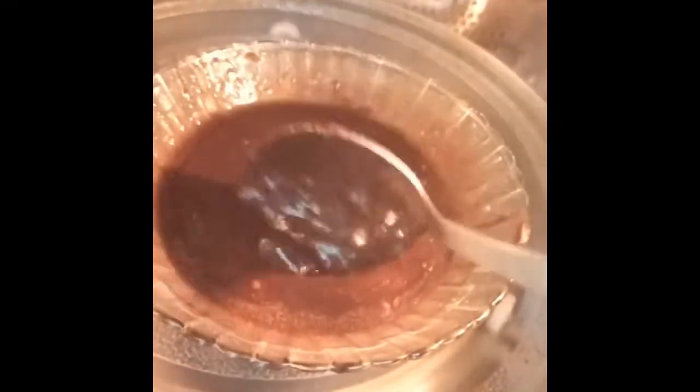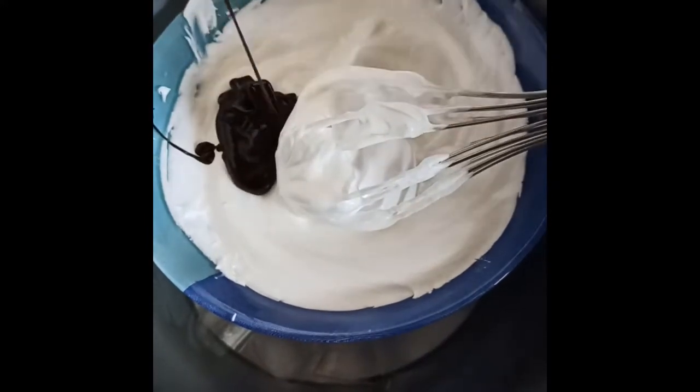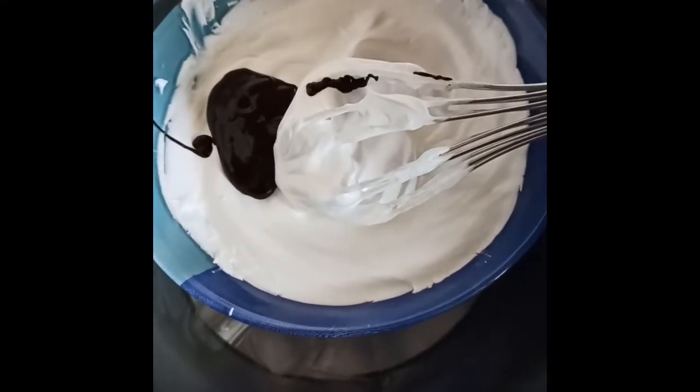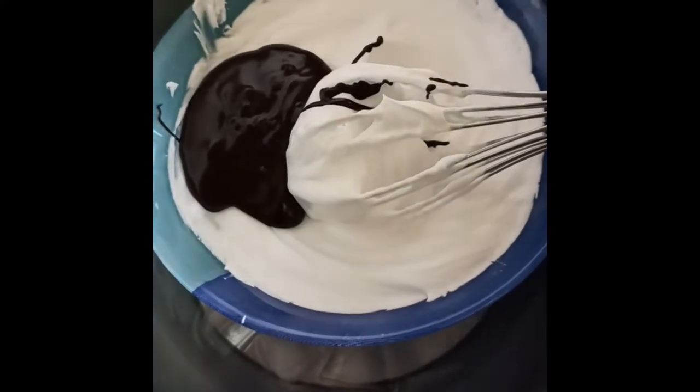We have to make sure that there are no lumps in the chocolate sauce. Chill this chocolate mixture in the refrigerator for 5 to 10 minutes. Chocolate sauce is ready. Now I will add 2 spoons of chocolate sauce to the cream mixture, whip it again nicely, and settle it in the refrigerator for 5 minutes.